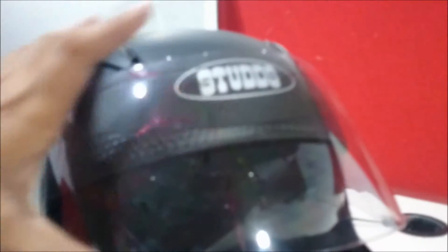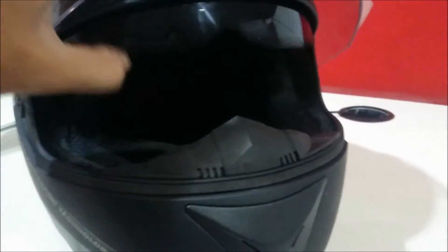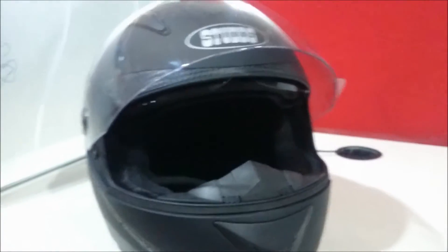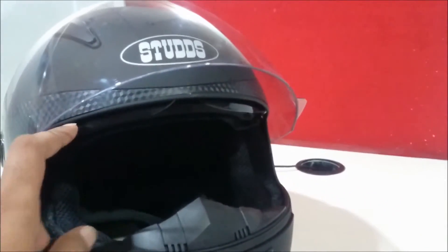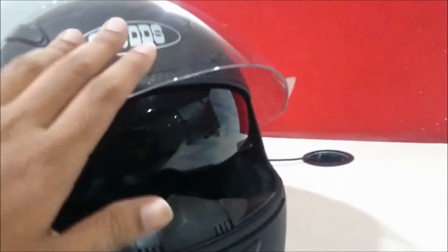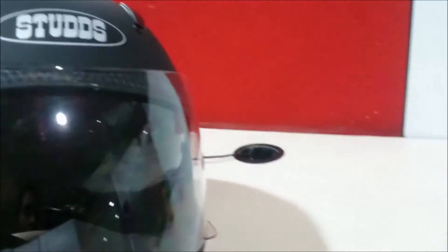If you open the first visor, you'll see the inside second visor which is black coated, for cooling purposes while driving in the daytime. The internal head finishing and cushion are pretty good, and it has a completely 3D matte finishing inside.